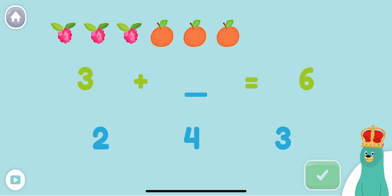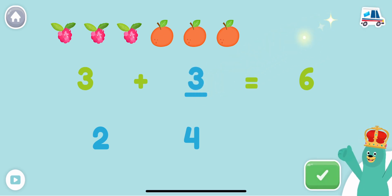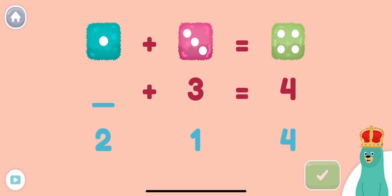Good thinking! 5 plus 4 is 9. What plus 3 equals 4? What plus 3 equals 4? Drag the number to the empty blank.